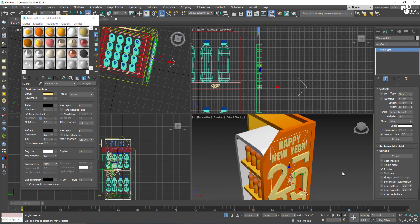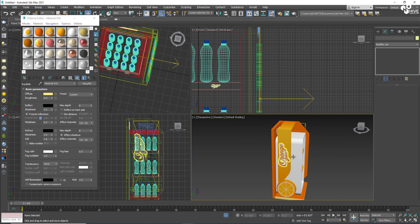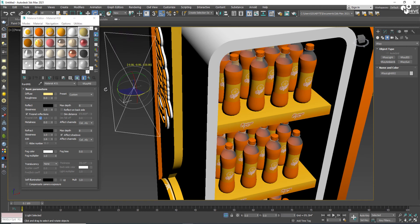I'll increase the size of the light because I also want 'Happy New Year' to glow. I'm going to glow the orange logo as well, so I'll place an orange logo light here from this side too.